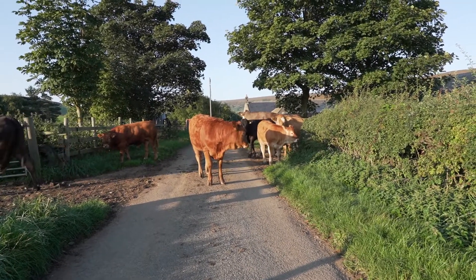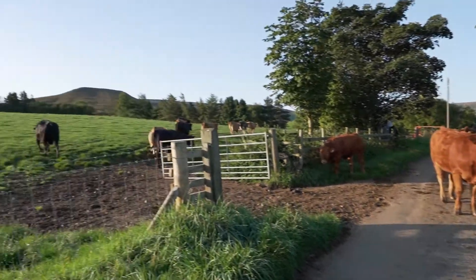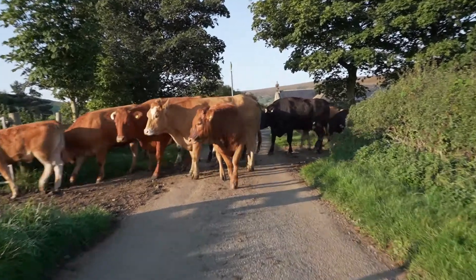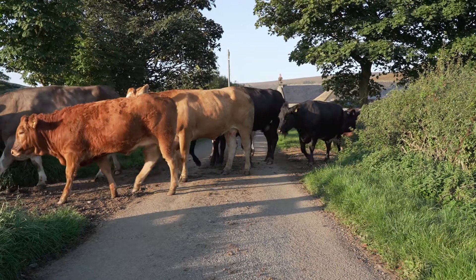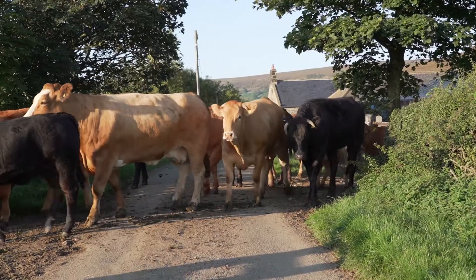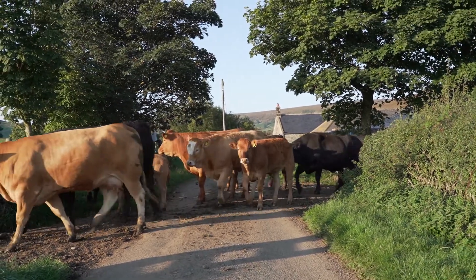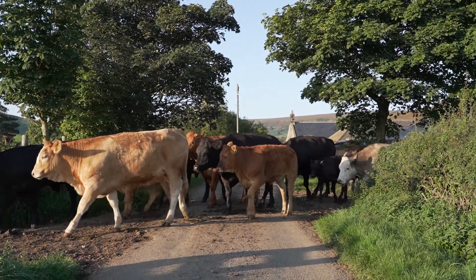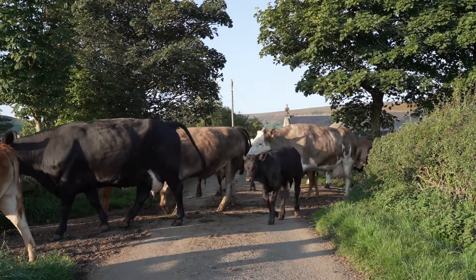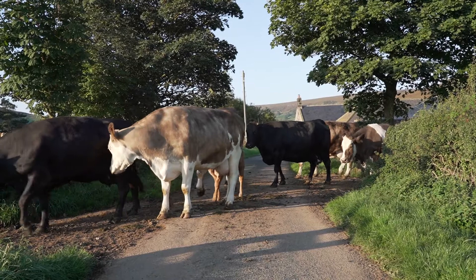Hi little Molly. That big Simmental's last one, her calf, just behind her there — look, she's looking at it.